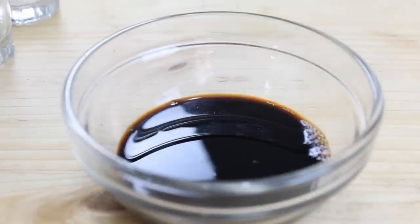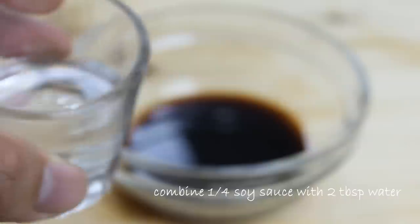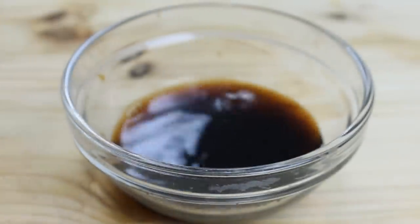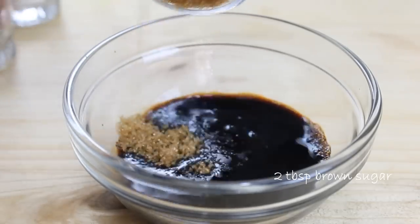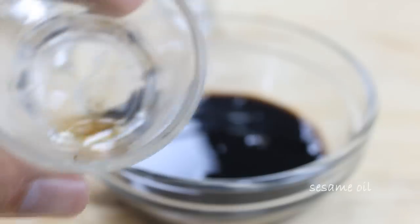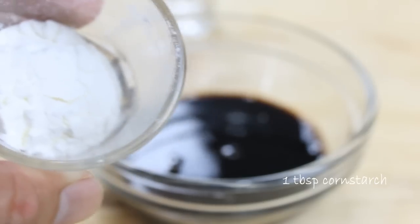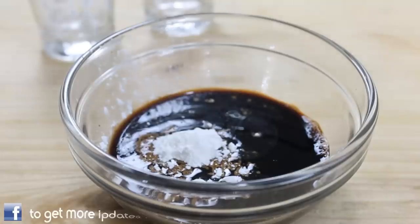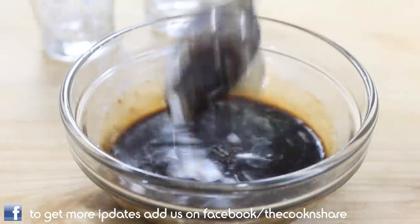We're going to get started by making the sauce. To do this we're going to combine a quarter cup of soy sauce with two tablespoons of water, another two tablespoons of brown sugar, a couple of drops of sesame oil, and a tablespoon of cornstarch. Give this a stir until everything is nicely combined and set it aside.